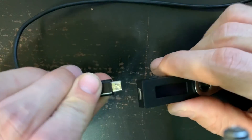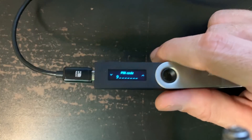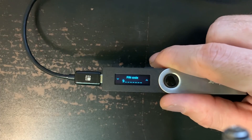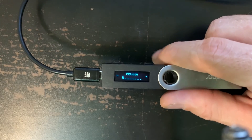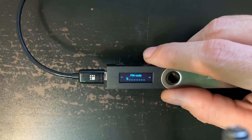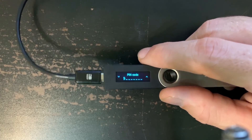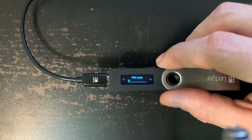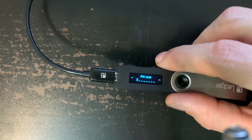If this is your Ledger and you're just plugging it in for the first time, if it comes up showing an enter-your-pin screen, then you need to reset it because someone has already set up your Ledger. This is why we say to get it from the factory — use the link in the description. If you do have one that's already been set up, you can enter the wrong pin three times in a row and it'll reset to factory settings. If you get it and it says configure for the first time and you bought it from the factory, you can trust that you're setting it up for the first time.